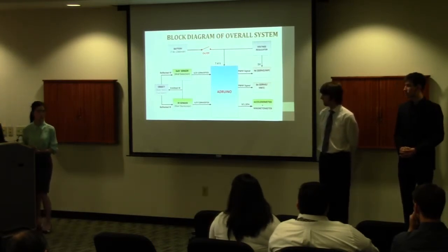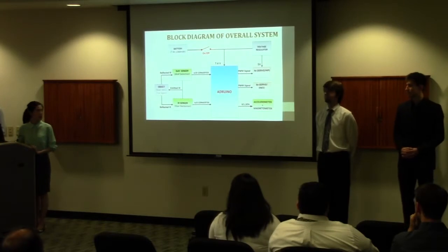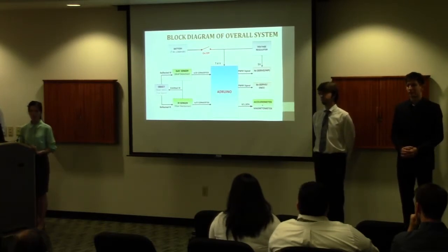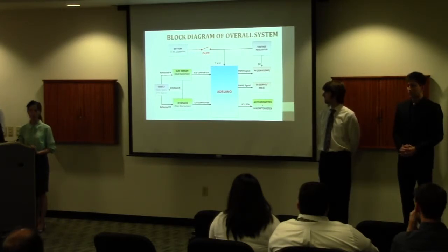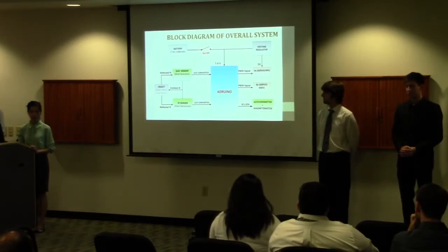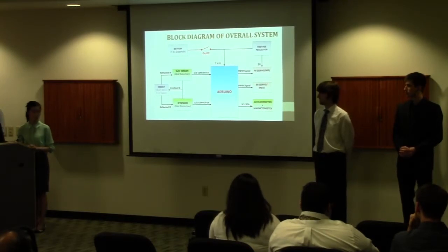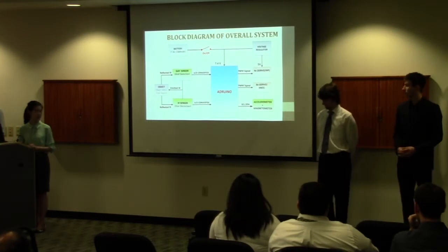Good morning everyone. I would like to show you our hardware design of the robot system via our block diagram. We use one battery to power the whole system and also need a voltage regulator to get the required power for the servos. We use four infrared sensors to detect obstacles — two sensors in front of the robot and one each on the right and left sides. The sensors transmit an IR signal; when it hits an obstacle, it reflects back to the IR receiver. The microcontroller uses an analog-to-digital converter to interface with the sensors.